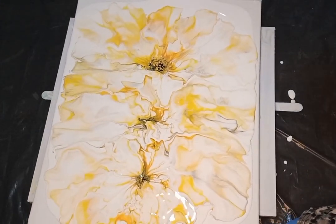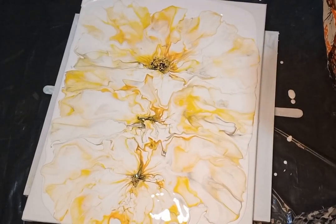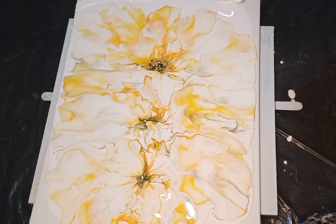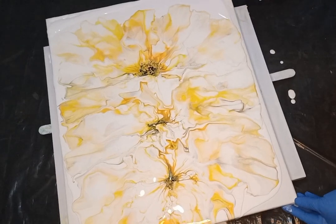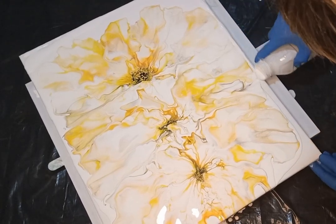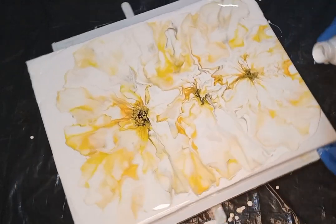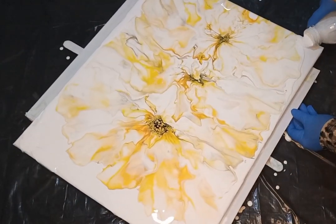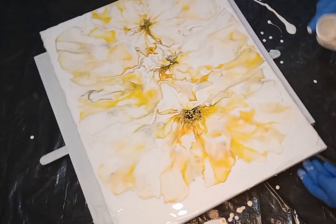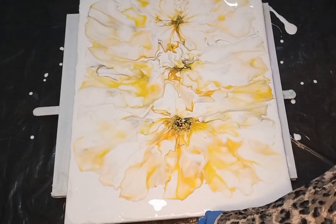I'm going to give the canvas a couple of spins in both directions to spread out the deconstructed bloom across all the edges. But before I do that I'm going to fill up the edges with some of the extra paint so the spinning doesn't overstretch the backdrop. I'm just filling in some of the gaps — you don't have to do this, the spinning will automatically spread the paint, but I like to add paint here so I don't overstretch my deconstructed bloom background.